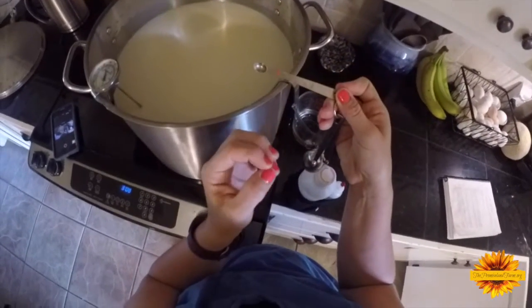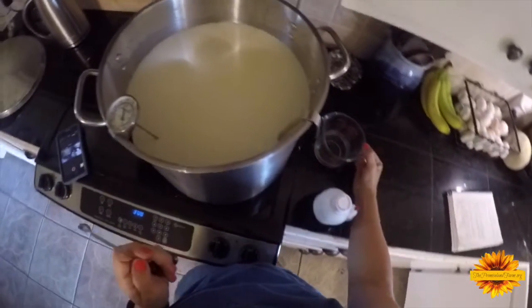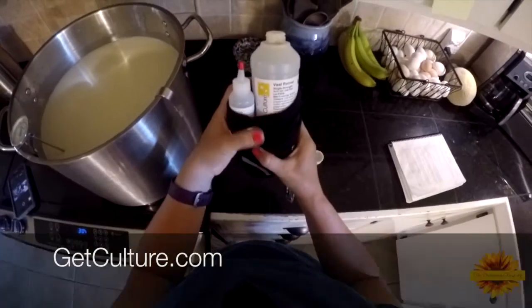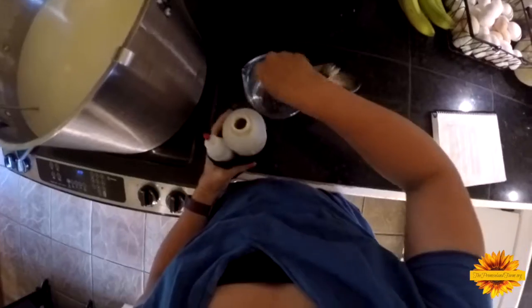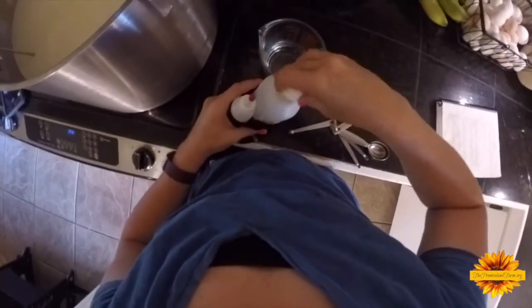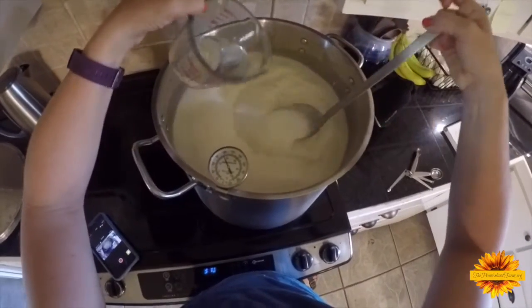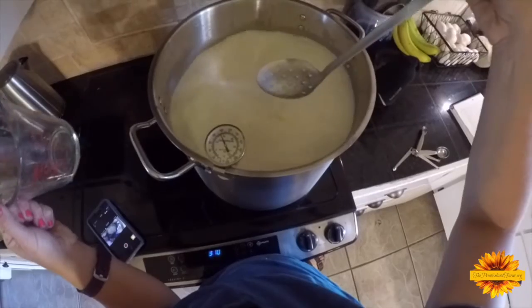For one gallon of milk, it's a pinch — one-sixteenth of a teaspoon of rennet. You're going to need some water to dilute it in — one-eighth of a cup of water. I got my rennet from getculture.com and I keep it in the refrigerator in a black sock to try to keep it longer. I'm doing six and a half gallons so I'll measure that out accordingly. You need to dilute the rennet right before you use it — don't mix it ahead of time, it makes it less effective.